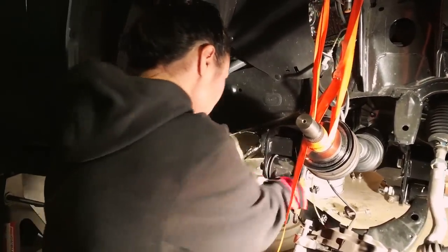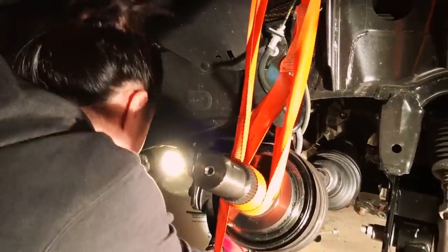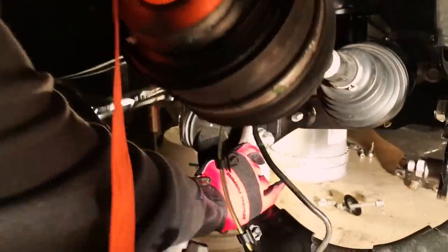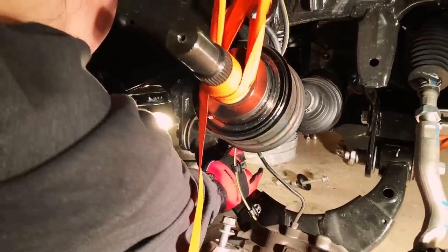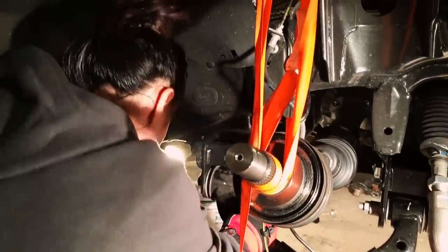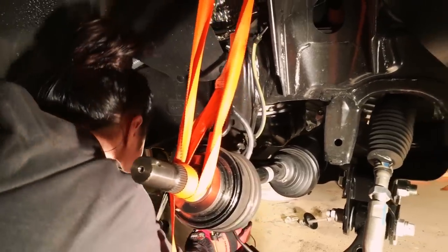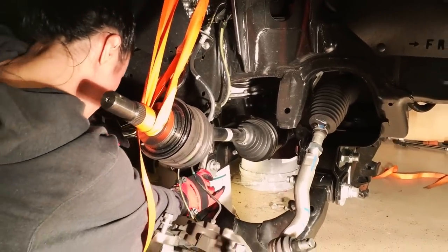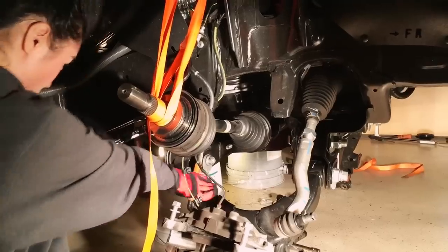Right now I'm gonna tighten up the front and rear cross members. Come on, let's do this. Nice and snug. We're almost there — two more hours and I'm done. I get to ride this baby.